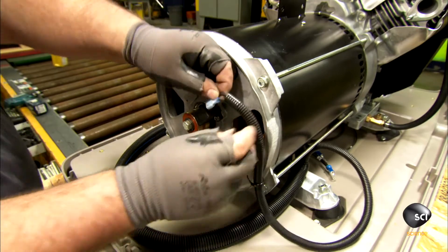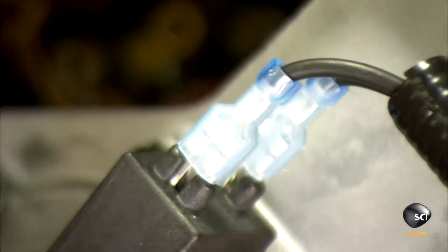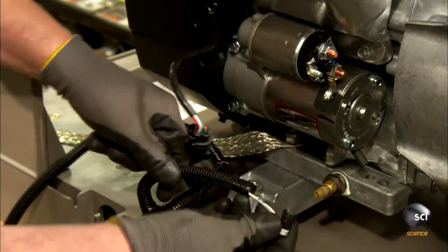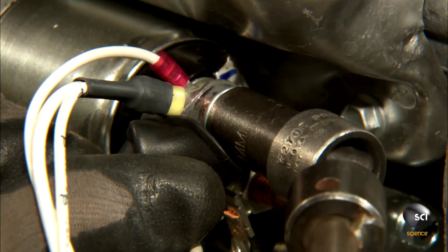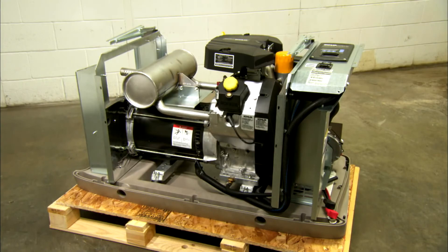He connects the wiring harness that moves electricity from the brush to the controller, and links the other end of the harness to the engine. He plugs in a sensor to monitor oil pressure and makes all the other electrical connections. With that, assembly of the standby generator is complete.